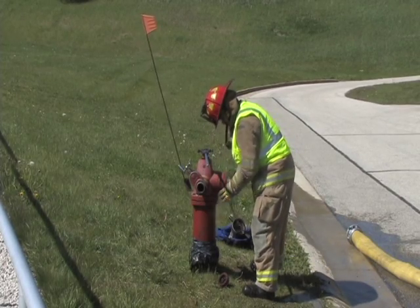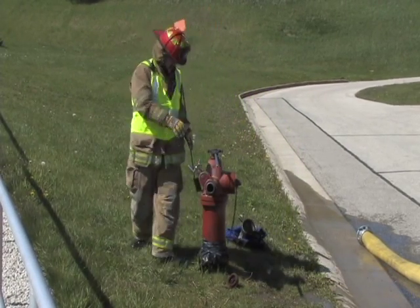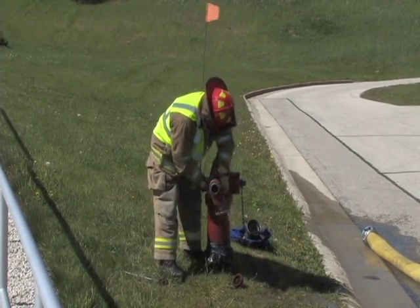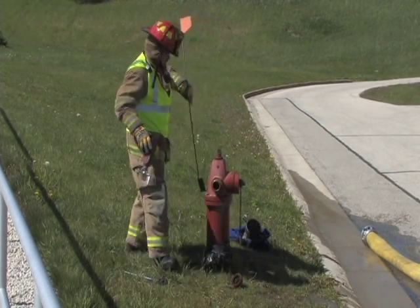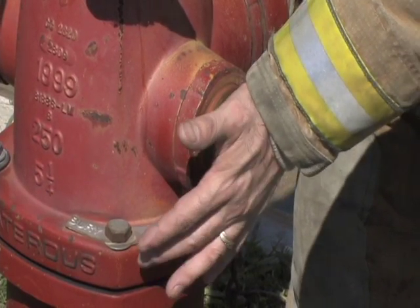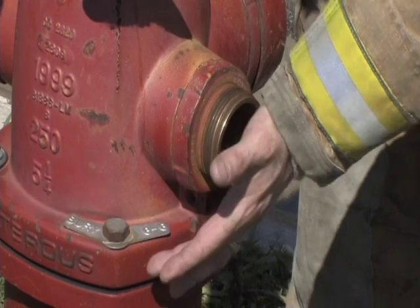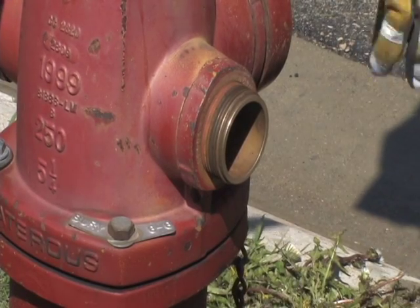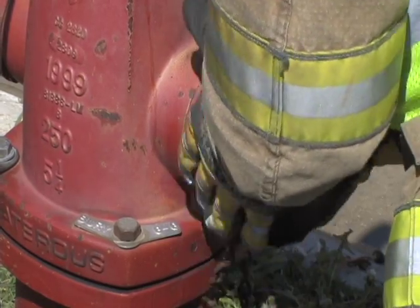Step four, replace the steamer cap. Step five, allow the hydrant barrel to fully drain. This can be checked by placing the palm of your hand over the discharge. If there is suction, the hydrant is still draining. Step six, replace the final cap only after the hydrant has completely drained.